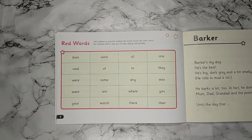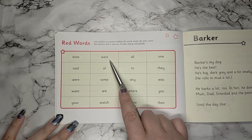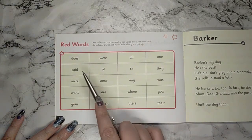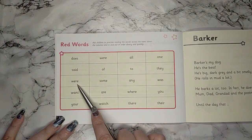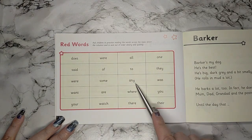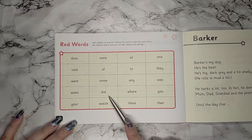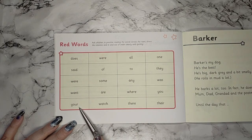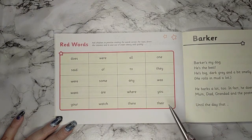This time I'm going to point to the words — I'd like you to say them and I will repeat what I think you said. Your turn: does, were, all, one, said, of, two, they, were, some, any, was, want, are, where, you, your, watch, there, there. Well done.